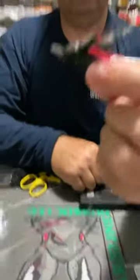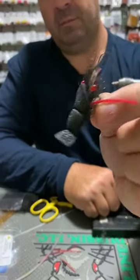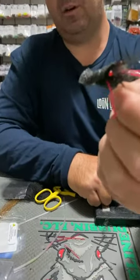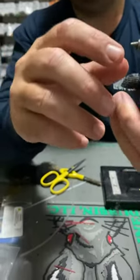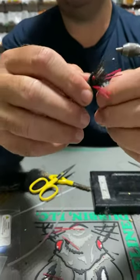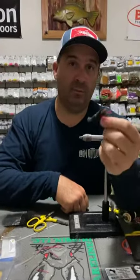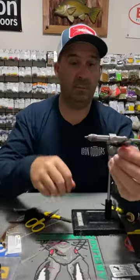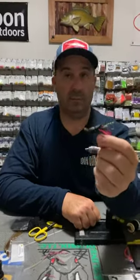That's the fly — it's a cross of a disco slash gurgler. In black and red, but you can do whatever colour you want. A couple of weeks ago I was fishing green and it was going really well — maybe it was the stage of the cicadas. You could do hot orange eyes and hot orange legs if you wanted. But for us at the moment, black and red is working really well. Pretty simple fly — should only take you 10 to 15 minutes to tie.